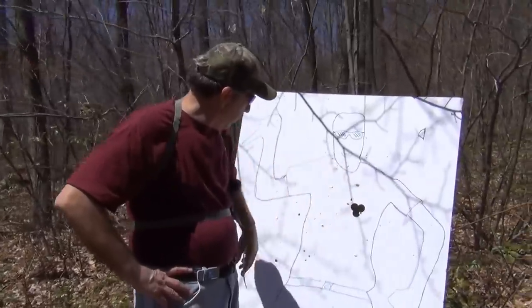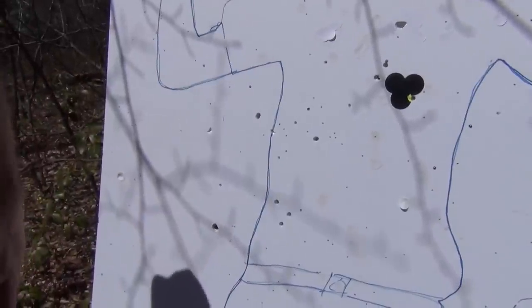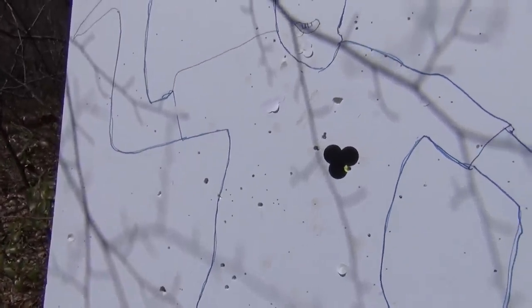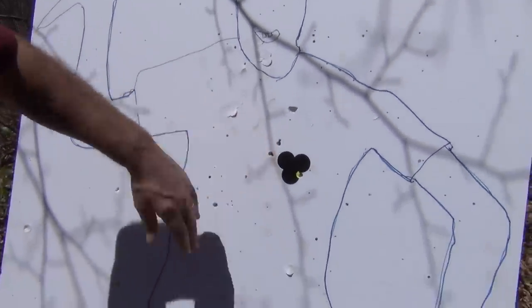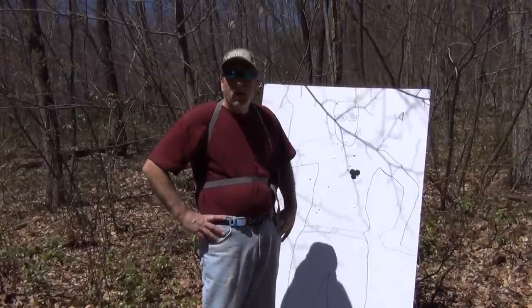The triple-aught buck in here sure does a number. Of course he's got so many holes all over him already it's kind of hard to tell, but the Taurus Judge for self-defense is something you may want to look into.